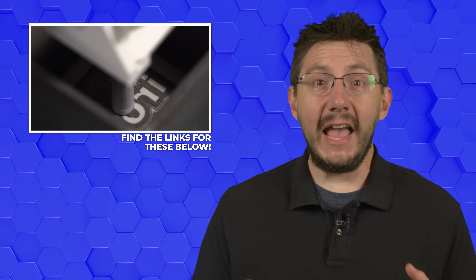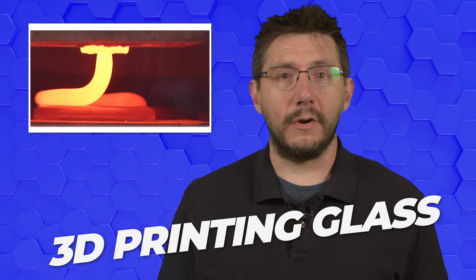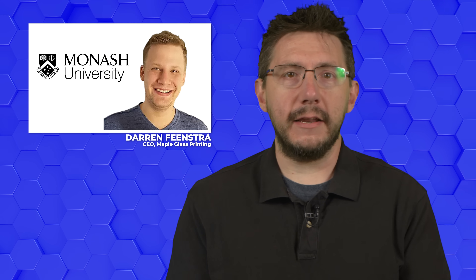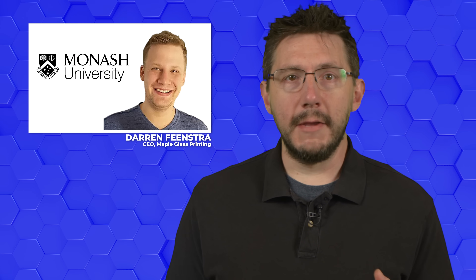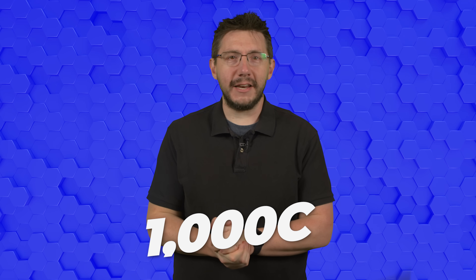We've featured all kinds of materials here on 3D Printing Nerd — all sorts of plastics, resins, various metals, and even clay. But this new 3D printing material clearly needs some attention. In Melbourne, two engineers with a background in metallurgy and corrosion are bringing glass into the world of additive manufacturing. Both Darren Feenstra, a PhD candidate at Melbourne's Monash University, and Professor Nick Burbilis have a new approach to printing a material that typically requires a hot end to reach temperatures nearing 1,000 degrees centigrade.